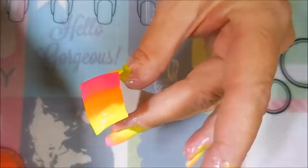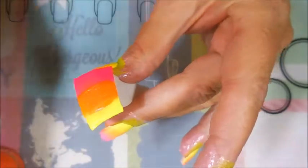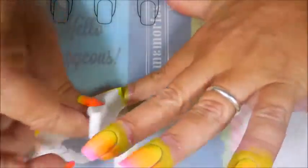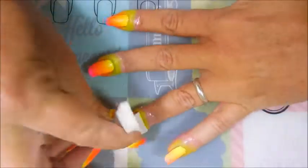I have sped this video up to make it go a little faster because gradients do take a little while. These polishes are really great for gradients because they blend really nice — you don't have a stark line going across. I really do like these and they water marble like a dream, and no, I'm not sponsored by Sweet and Sour Lacquer.